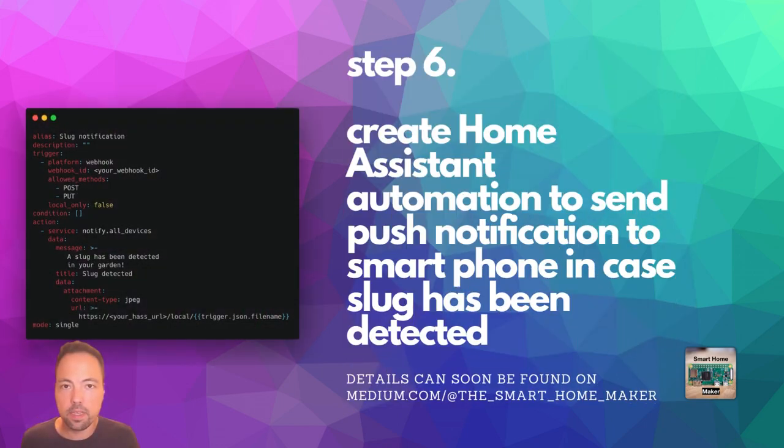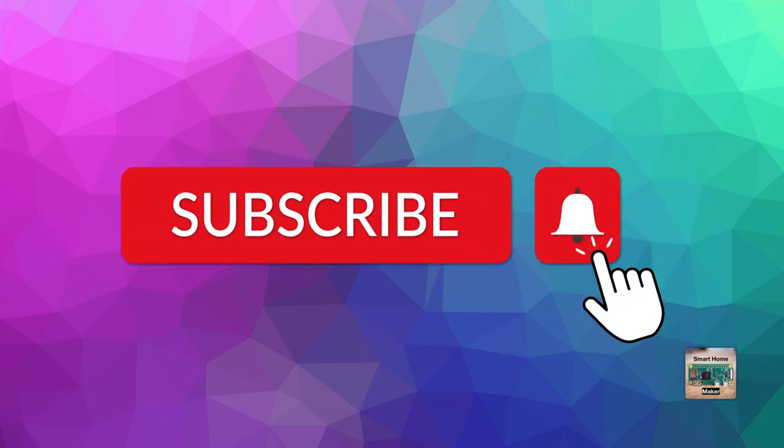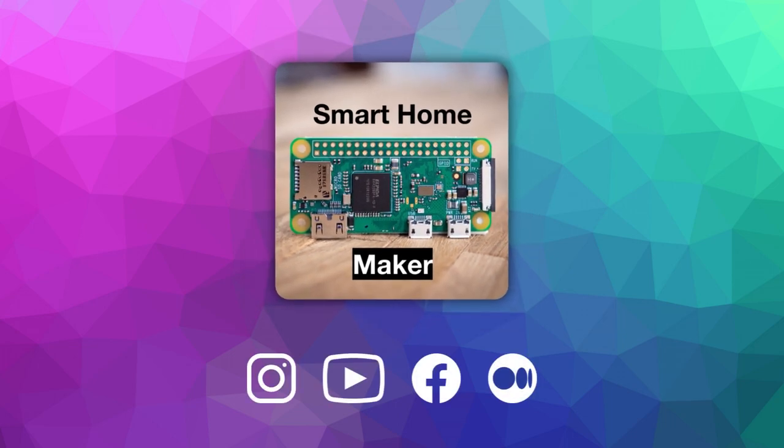The last step is performed directly in Home Assistant. We will create an automation which will send a push notification to the user in case a slug has been detected, and this push notification will also include the picture taken of the slug. I hope you enjoyed this little tutorial!